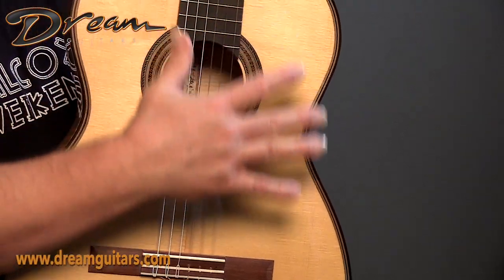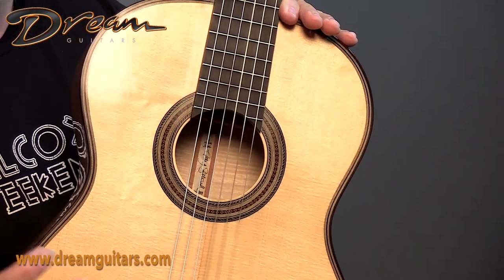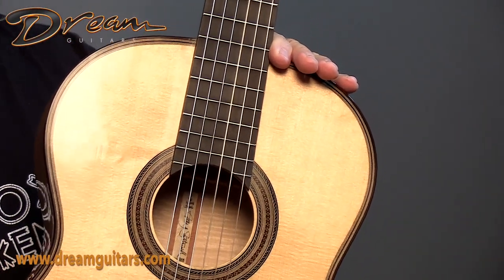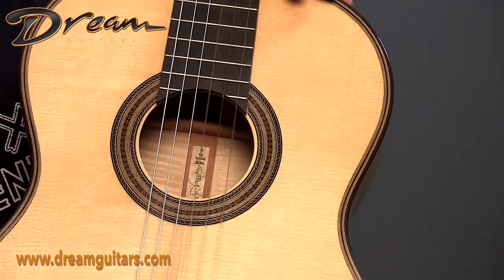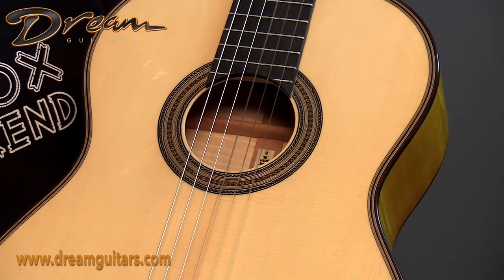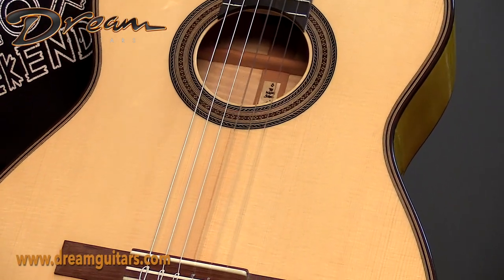The Hauser model, of course, has a slightly smaller perimeter, lightweight, and is a very powerful guitar. This guitar is clear and present and just beautiful. It really has a great sound and is very easy to get a lot of volume out of.